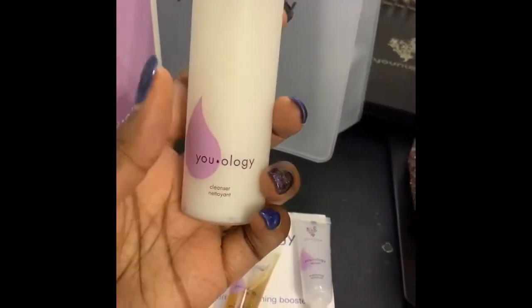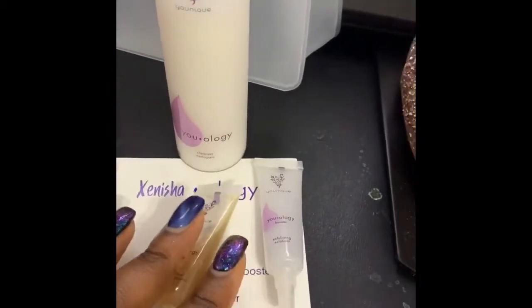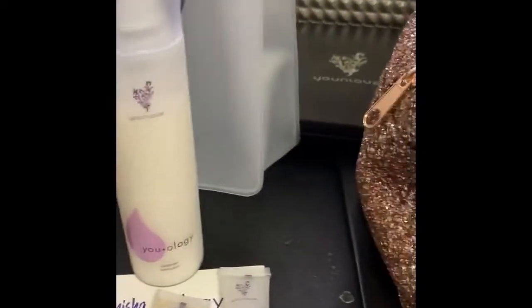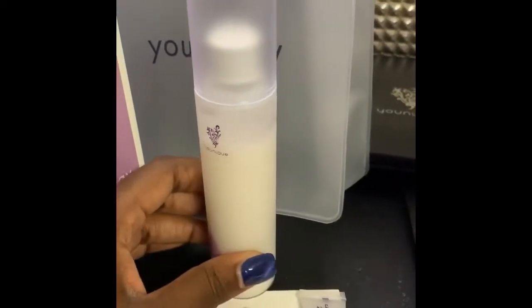The base of the cleanser is good by itself, but these extra boosters help to make your cleanser more customized to you. As you can see, there's a little gap — that's not a mistake. They did that on purpose so that when you put your booster in, you still have enough room and it will fill up to the top.